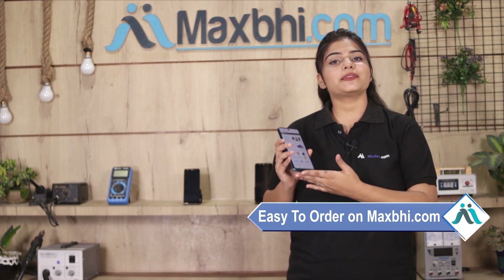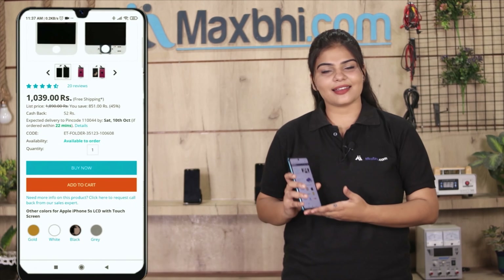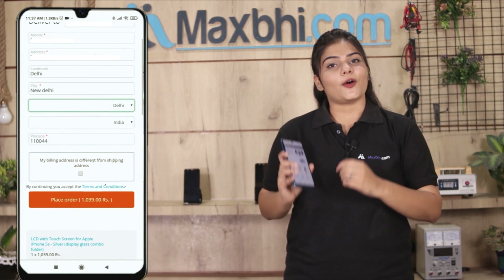Ordering on MaxBee.com is very easy and simple. Go to our website MaxBee.com, search for your product page, and click on the product page. Enter your name, mobile address, and click on the order.